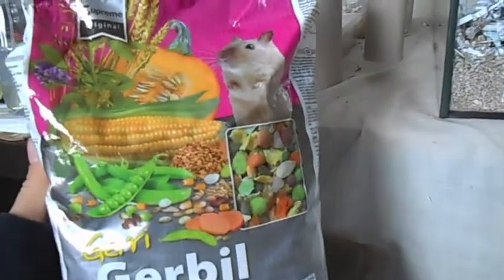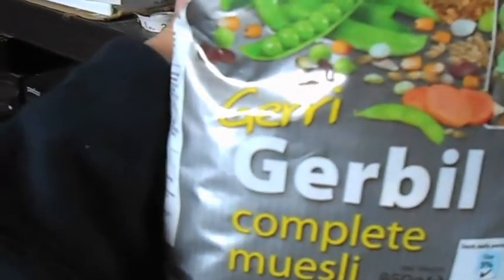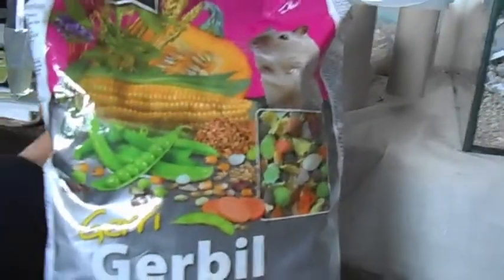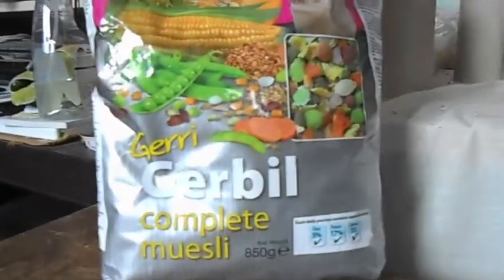The other thing you'll need for gerbils is food. A good commercial mix is fine to feed them — I would recommend this one here, which is Jerry Gerbil. There are some other good mixes on the market, but you do have to check them, because not all foods made for gerbils are actually good for gerbils. I would recommend one made specifically for gerbils rather than one made for hamsters and gerbils. Check the ingredients for protein and fat content: they should have between 3 and 6% fibre and between 14 and 18% protein maximum, preferably lower.